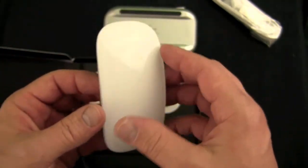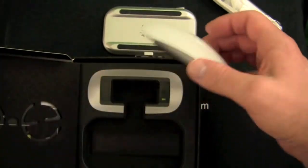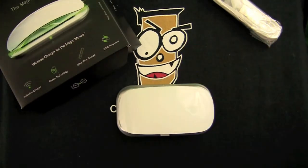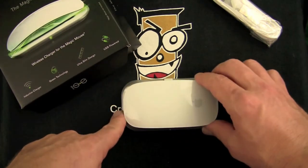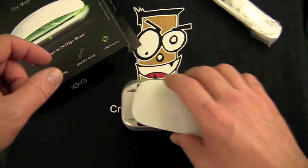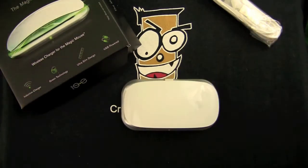Since I've been using it, I haven't got a low battery notification. All you do at the end of the night when you're done, you simply drop it on there just like that, and a little green light will flicker on the front telling you that it's charging. Pick it up in the morning when you want to go back to work. I forget to charge it almost every night, and I pop it on for maybe 20 or 30 minutes while I'm doing something else, and it still stays charged.